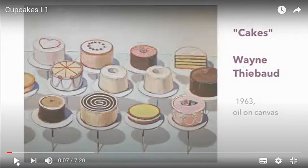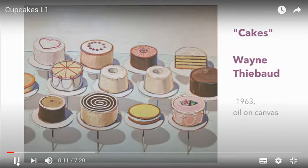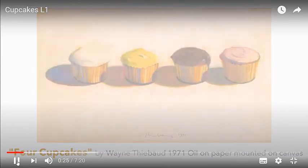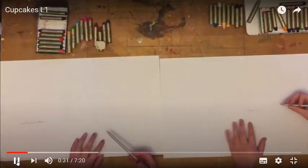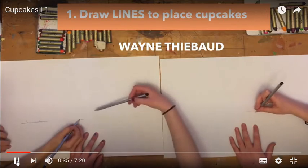An American painter from California who worked in restaurants was inspired to paint cakes, gumball machines, pies, ice creams, candy, and hot dogs. We'll be using this for cupcakes as our inspiration. That artist was Wayne Thiebaud. You're going to need large paper, oil pastels, and a pencil.